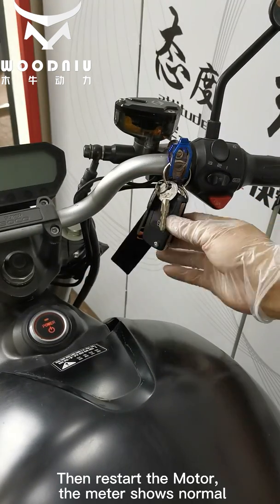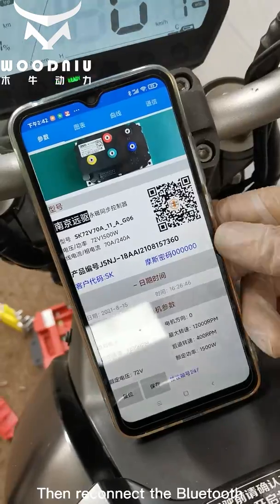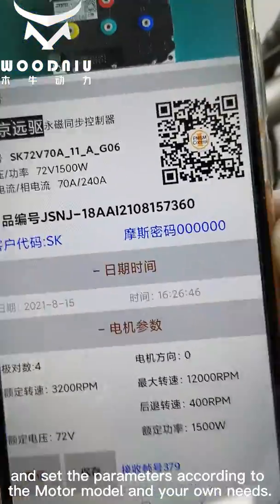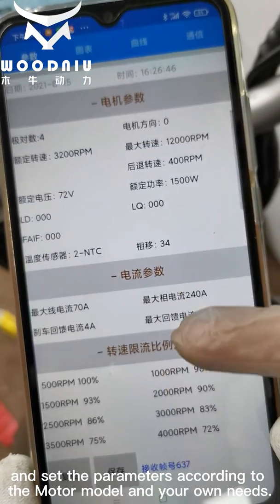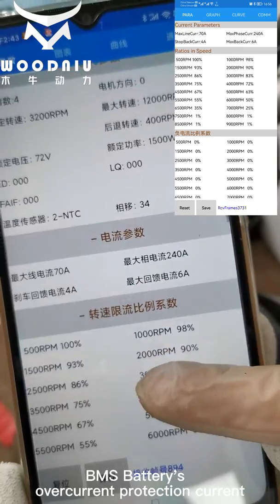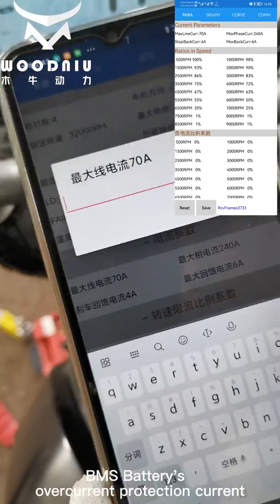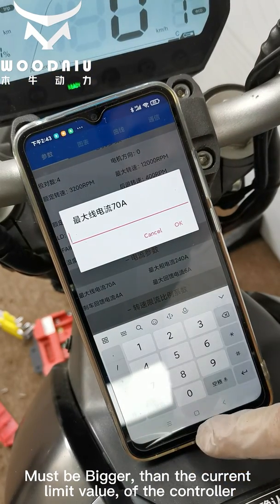Then restart the motor. The meter shows normal. Reconnect the Bluetooth and set the parameters according to the motor model and your own needs. Important reminder: the BMS battery over-current protection current must be bigger than the current limit value of the controller.